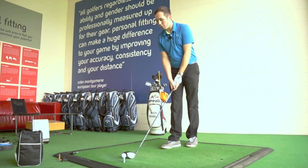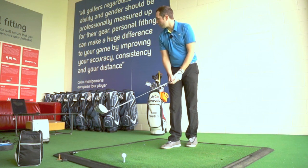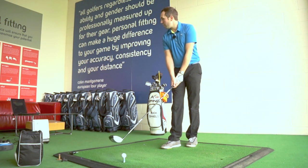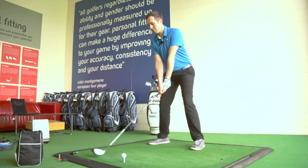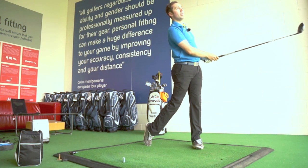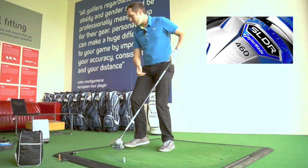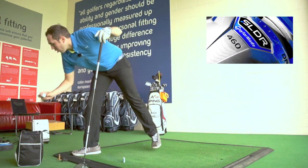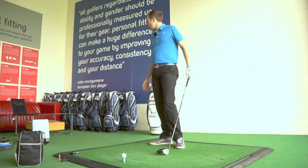You're kind of looking really for about 12 to 13 degrees for your launch, and spinning about 2500 to 2800 really. It feels very solid to hit. Whether it's going to revolutionise the game, I'm not sure. Nice club. It's giving me some nice flight — 272.